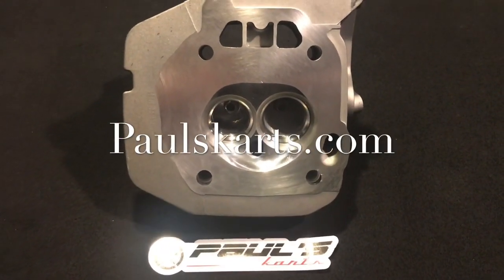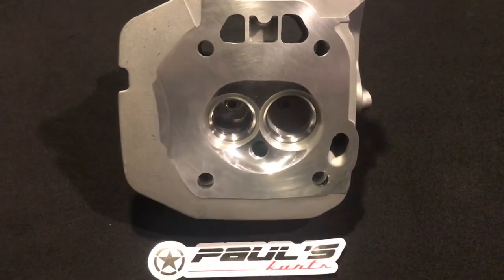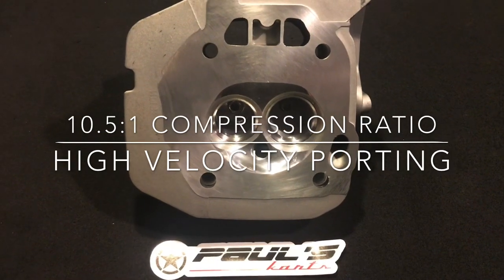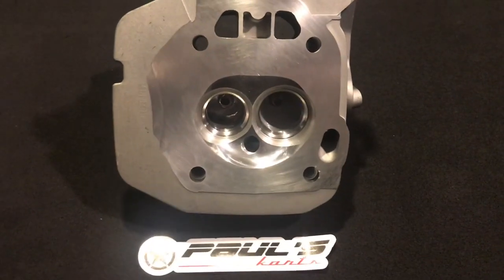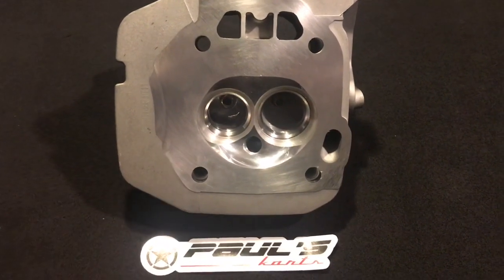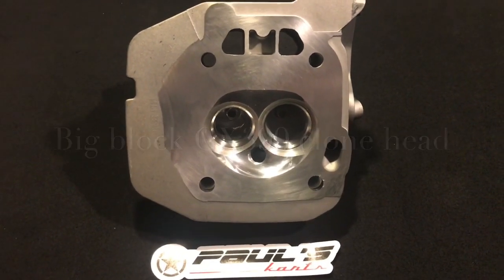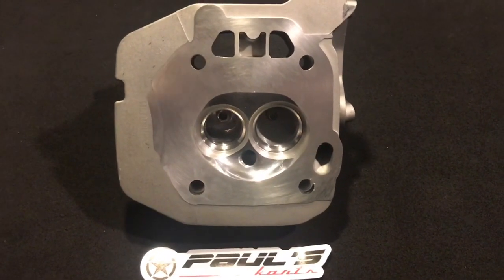Hey guys, Paul from Paul's Carts here. I just wanted to show you guys this big block head I just finished. I don't know if you guys caught that last video — that hemi head build I just completed — that's pretty nice. But this head is for Walt Morrison, and it's kind of a pun because this is actually going on his water pump. A lot of times guys ask me what I do for a living, and I say I build racing water pumps.